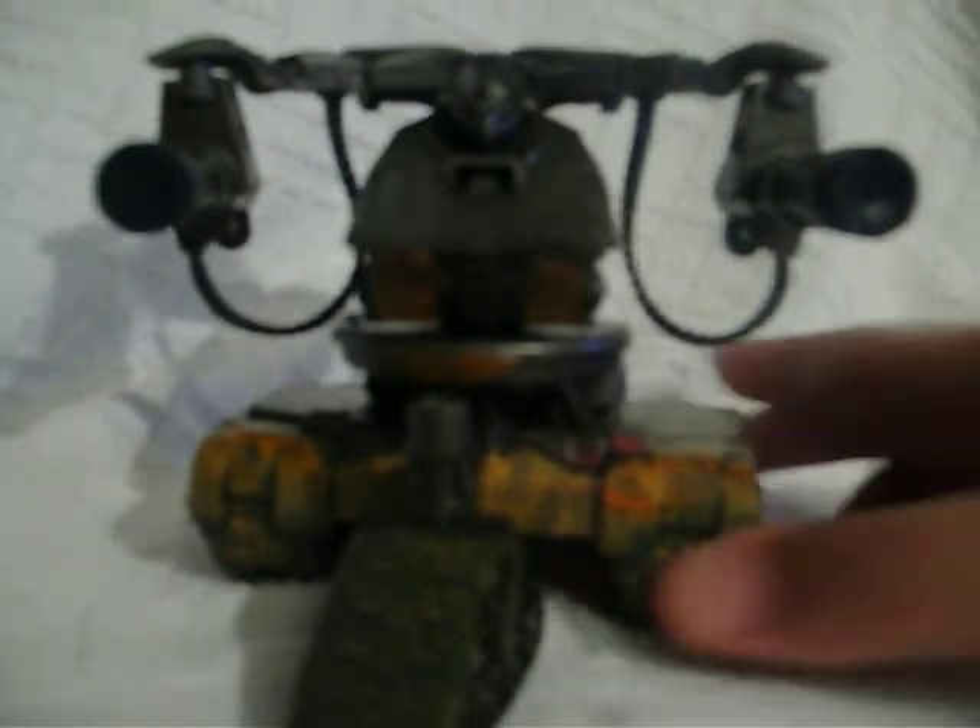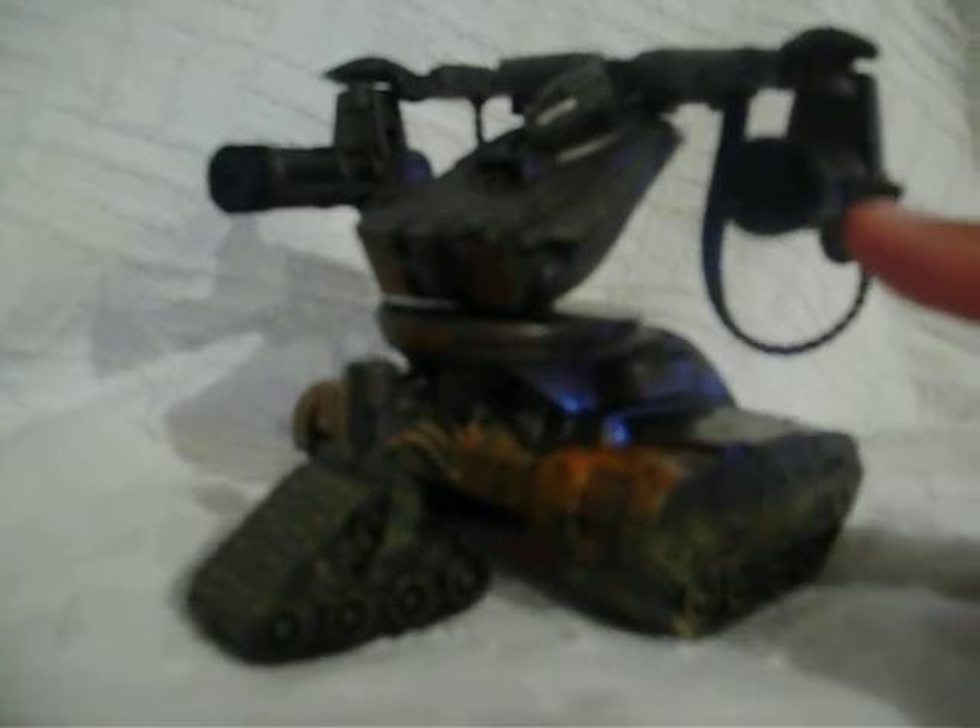This figure doesn't come with much. All it comes with is a card and you can shoot the cannons up here. If you can see the paint around here, it's like rusty or mud or something. I would have expected it to come with more accessories and stuff. There's a little button right here and you can shoot.